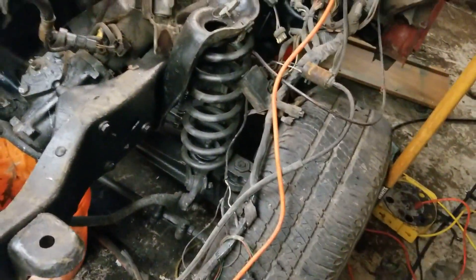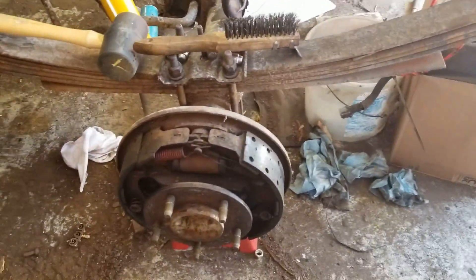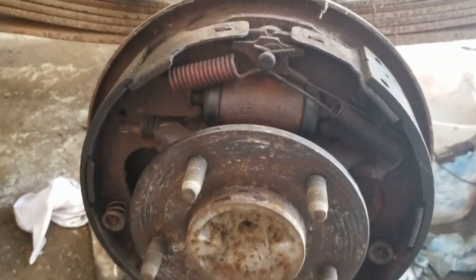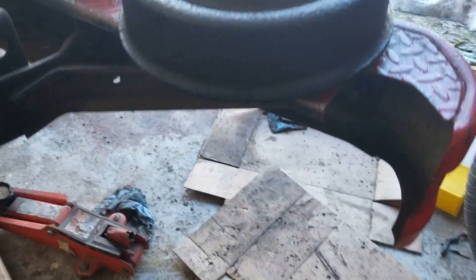I'm not even sure if the other fuel pump is going to work. Hopefully it does — it was working when I took the truck apart. Good news: I got the tires off and the brakes don't look too bad. There's some rust, but the parts themselves look not too bad.